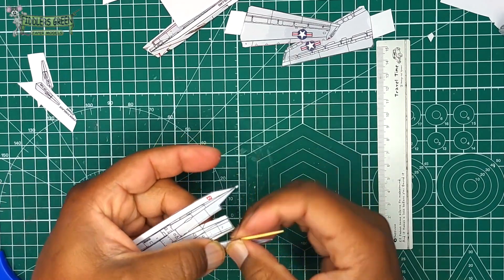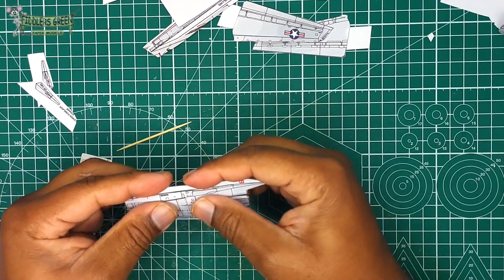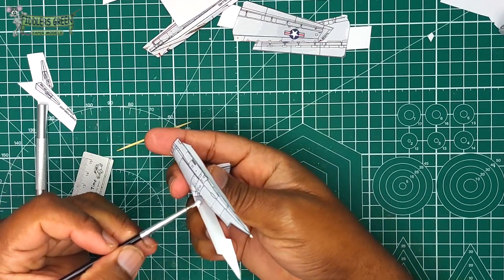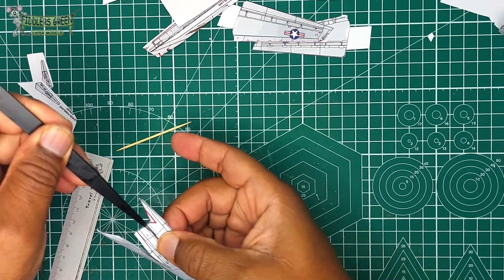Use a toothpick to slowly curve where both sides would meet, then fold over those parts. Use your knife handle to bend the tail section and join it just like we did with the first nacelle.